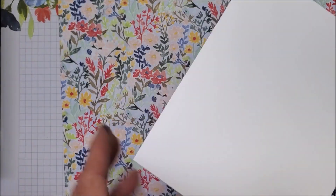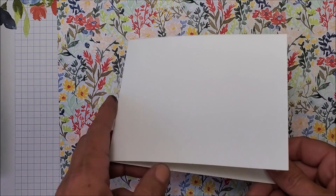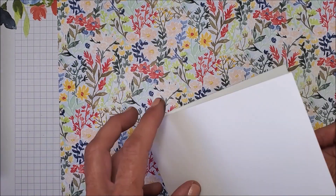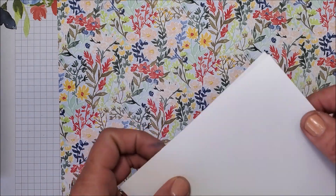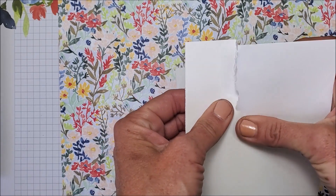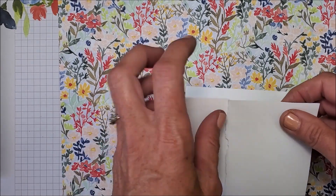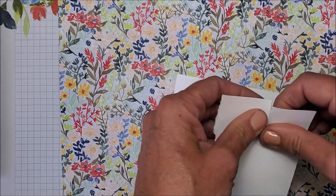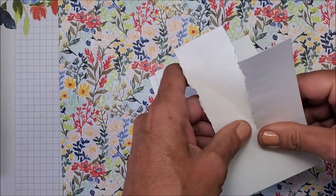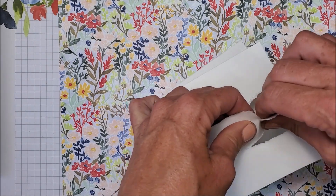I just know I have to make another one because I'm having way too much fun! This basic white card base measures 11 by four and a quarter, scored at five and a half. I'm going to tear again just like I did on the first one, tearing towards the center. You can see the pattern of the designer series paper I've chosen for this card — it's from the same pack. I'm going to go ahead and tear this bit off now.